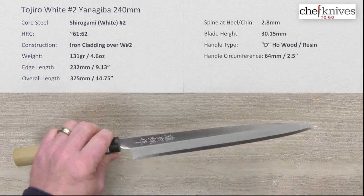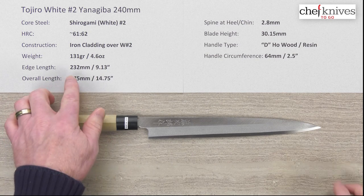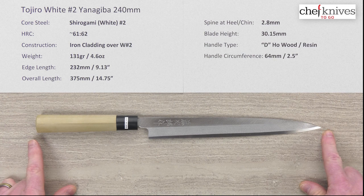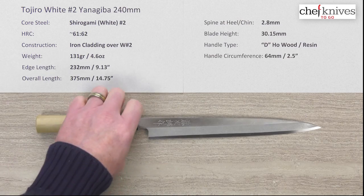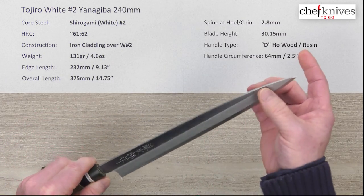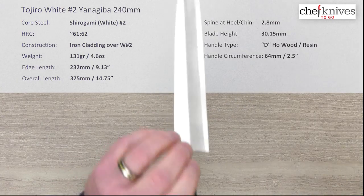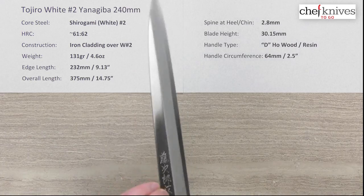In terms of specs, this one is about 131 grams or 4.6 ounces, 232 millimeters on the edge from tip to chin, and about 14 and three-quarters inches for the whole knife in length. Spine thickness is about 2.8 millimeters and it pretty much holds that all the way through until you hit the grind — you can see that chisel grind on the front and back portions of the blade.